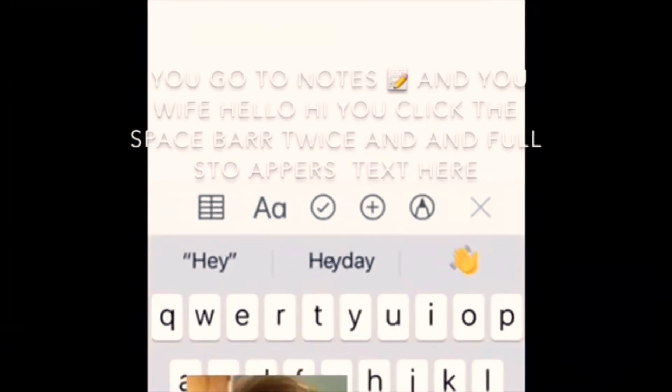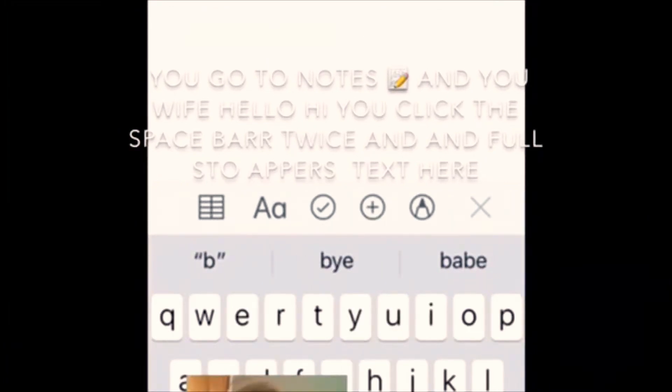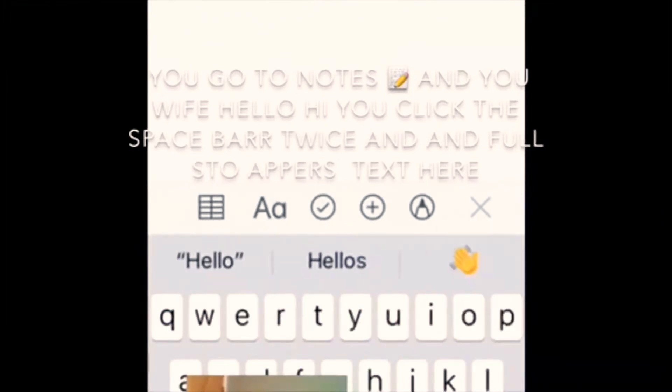You go to Notes, and then you write like 'hello' or anything. Then you click the space bar twice and the full stop comes.